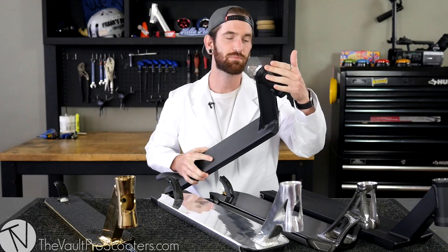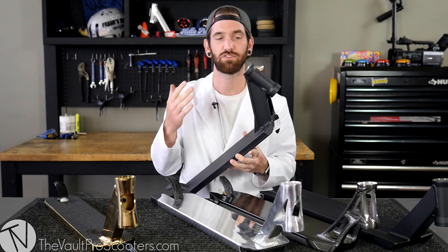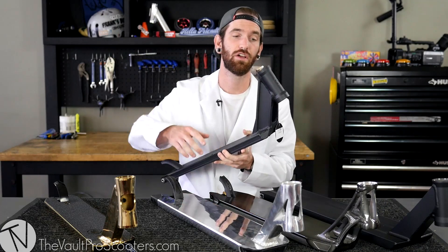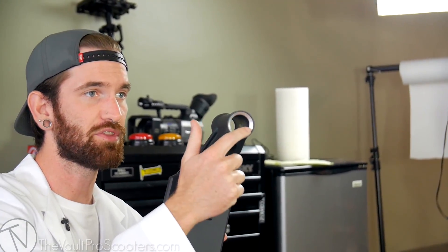Back to the headset cups. Pretty much any deck we're going to sell today is going to have integrated headset cups, and you don't really need to worry about that — it just makes your life so much easier. If you have a deck right now and you're upgrading your scooter and you don't see this little divot, this cup, or this nice little beveled edge right here, you might need to upgrade the whole scooter. The industry standard is all integrated, and all you have to do is put in bearings and you're good to go.